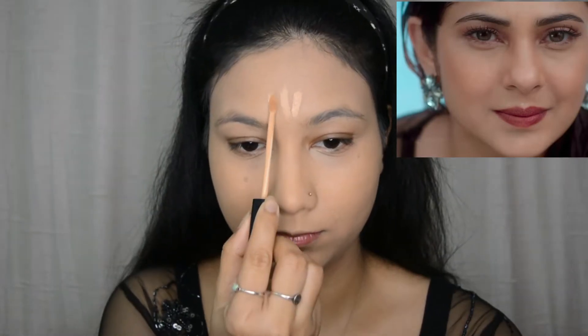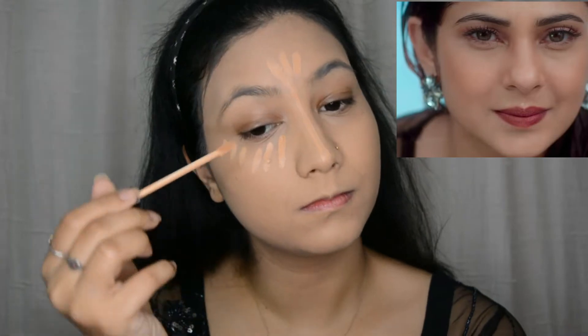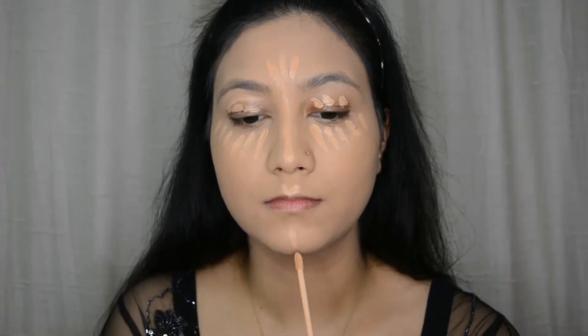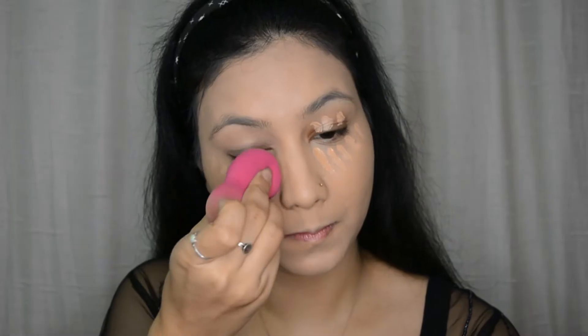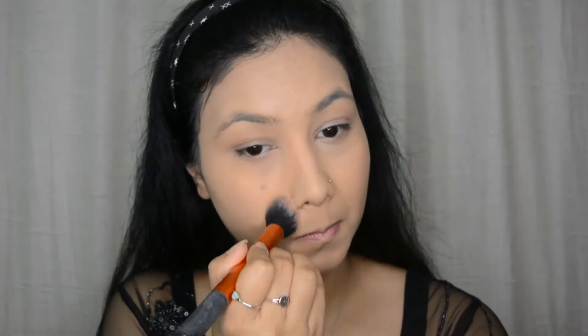And now for the concealer, I am going with this Maybelline Fit Me Concealer in the shade Medium. Seeing from the picture, I can say Jennifer had a lot of highlighter going on on her face, but the base comes first. So you've got to make sure that all your dark circles and all the pigmentation is nicely covered. I am going with this on the highest points of my face, and even going to cover my lips with this. Now I'm going to blend this out with the same sponge. And to set my face, I am going with this Makeup Revolution Banana Powder, dusting this on the areas I have concealed and highlighted.